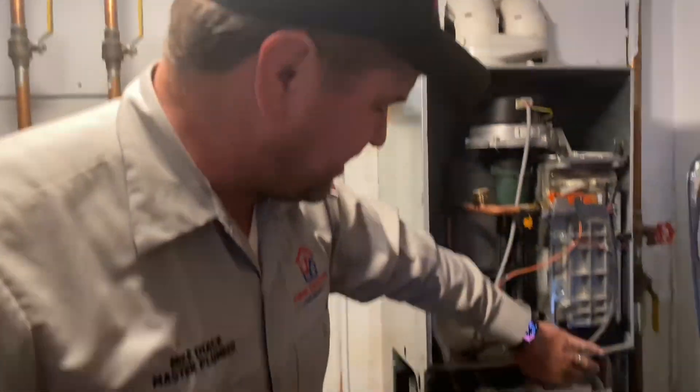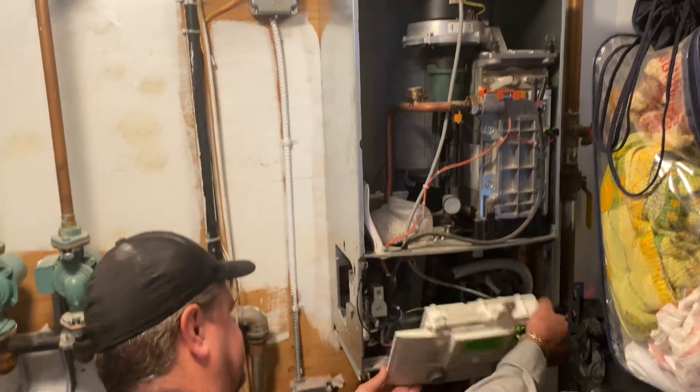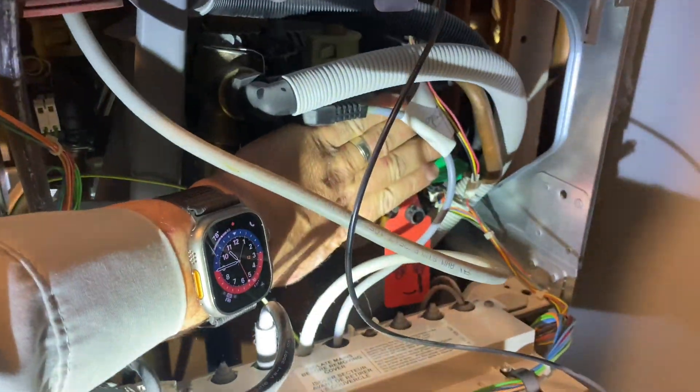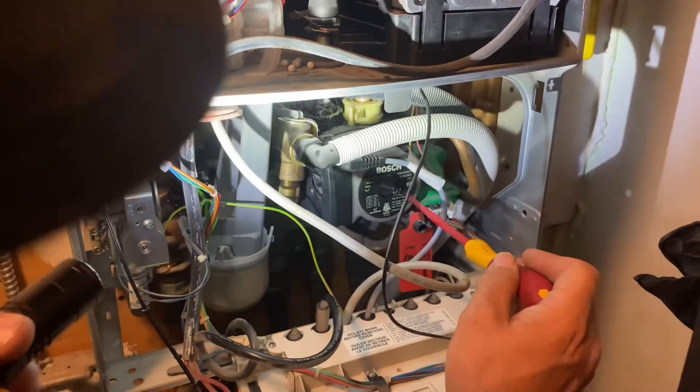We took the top front cover off and lowered this down. If you look underneath, here's our circulator. What I like to do is just touch it — ice cold to the touch. We should be getting power to it.